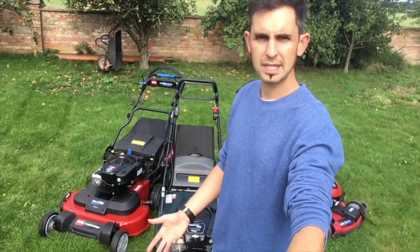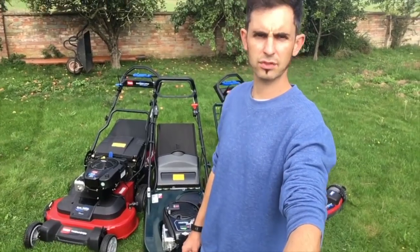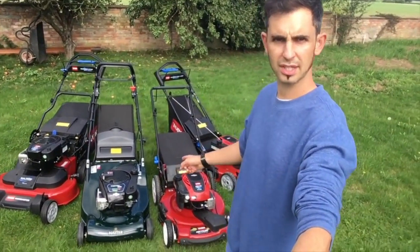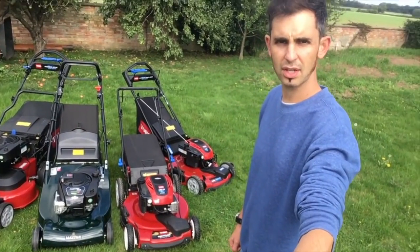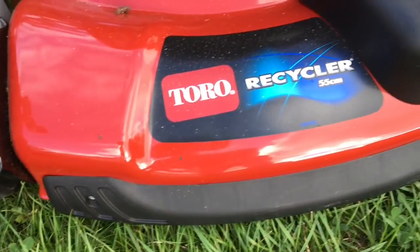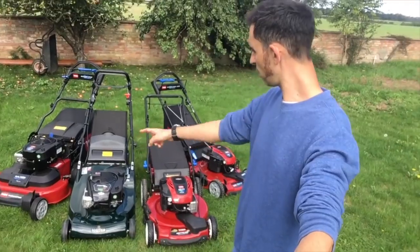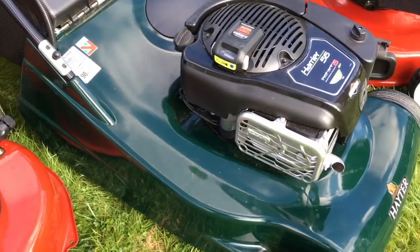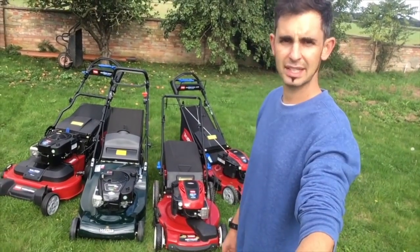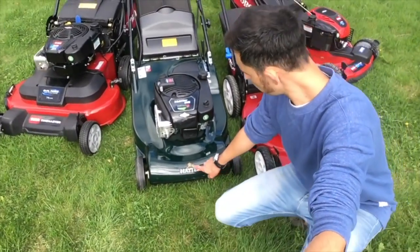My mower gave up. I've mended it about five times. I needed a new mower. I put the word out on Twitter, and through the power of social media, I got sent four mowers to essentially test and see which ones I like. Now, three of these four mowers are red and they're made by Toro. Toro is a company — not Spanish as people might think — actually American. And the green one is a classic British mower called a Hayter. Hayter's have been around for years. They've even got the Royal Crest.